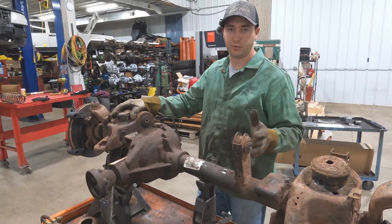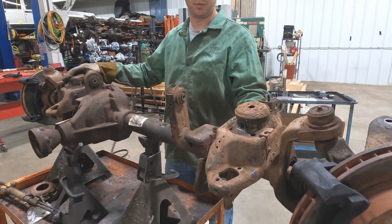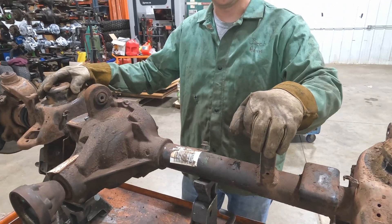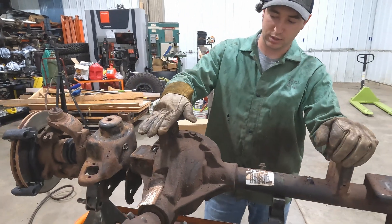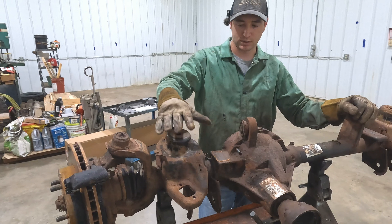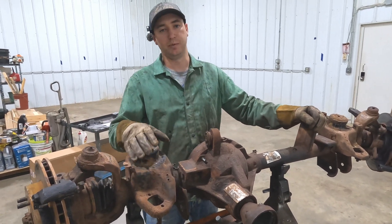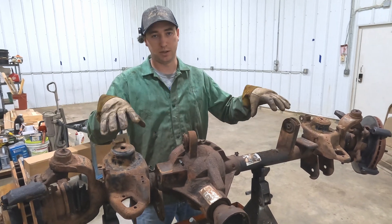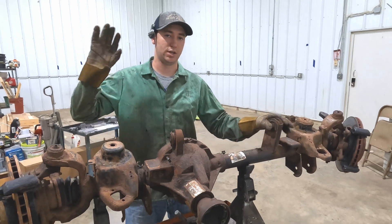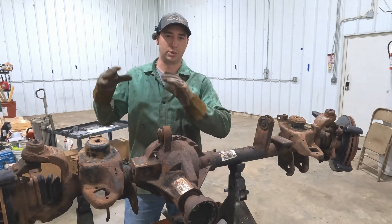Just to go over quickly before we start cutting — the Dana 30 over-axle truss is going to replace our spring mounts, our track bar mount, our shock mounts, our bump stop pad. We're going to do away with the passenger upper control arm mount, we do have to cut off our driver-side diff mount, and obviously our other spring mounts. We'll get all that out of here, get it cut down, cleaned up, and then when we do the unboxing we'll lay it on here and show you guys how it lays out.